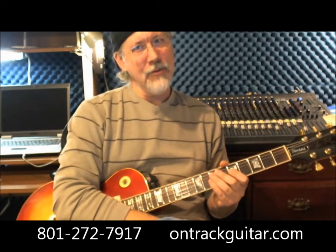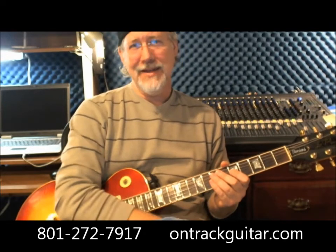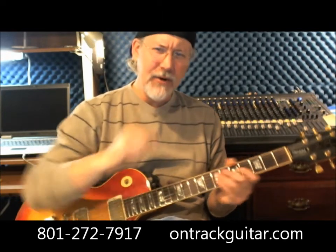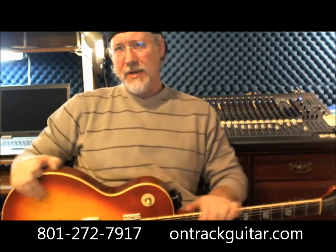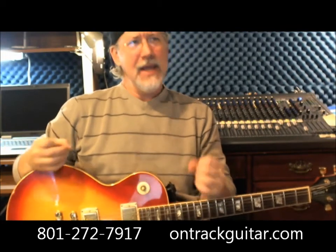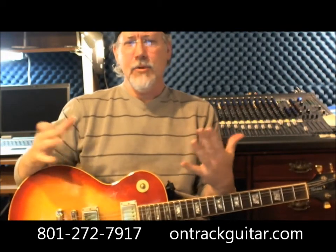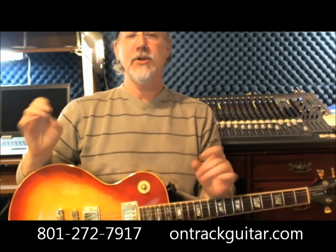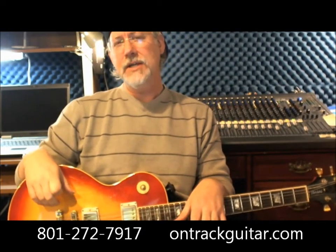So if you don't understand what I just said, you need to get down to OnTrack Music and learn the right way to play guitar. At OnTrack Music, we not only want to teach you your favorite songs by your favorite artists, but we also want to teach you the techniques that make you increase your playing and take your playing to whole new levels. And those techniques will benefit you as a guitar player no matter what style of music you love playing.